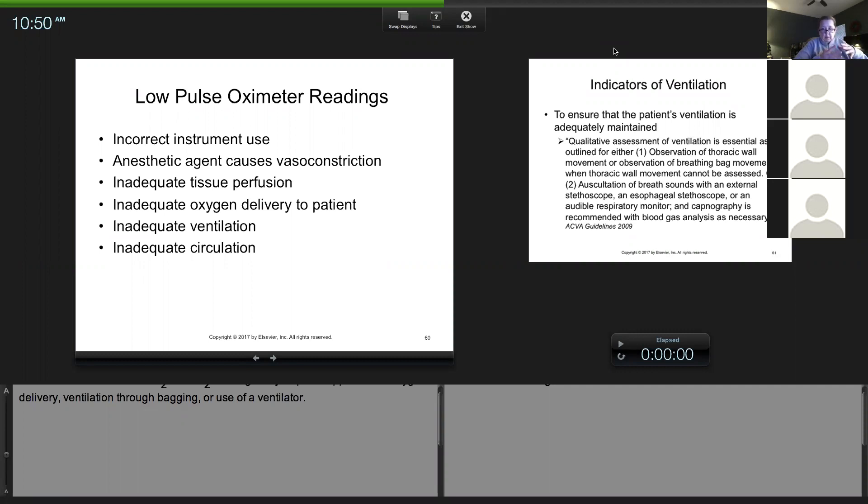If you're working somewhere you can't just magically turn up the oxygen — a lot of times ventilation has to be added. If an animal is not breathing, turning up the oxygen does nothing if they're not breathing it in. If they're not breathing adequately, that's one of the reasons we give them a breath — because they're hypoventilating. Some of the reasons here are incorrect use, but let me also bring up something since you're going to be sedating patients this week.